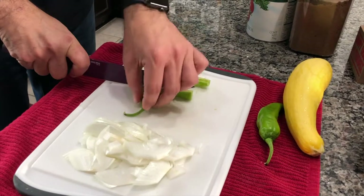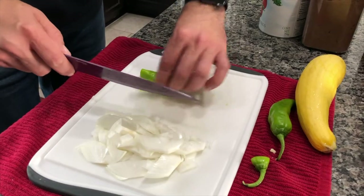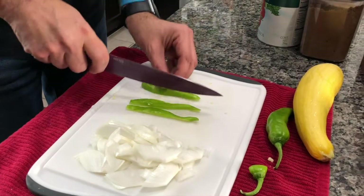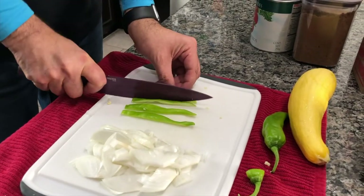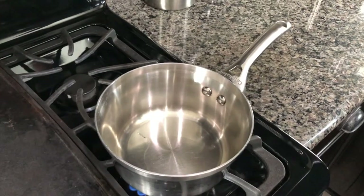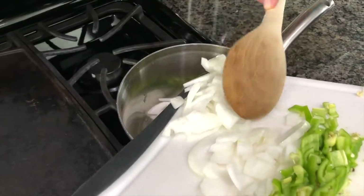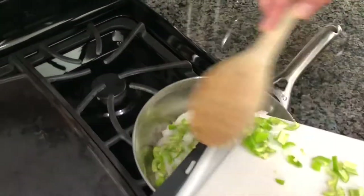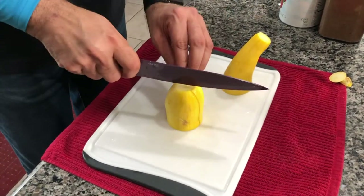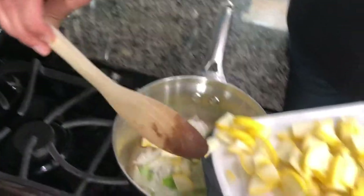Now that our squash are in the air fryer and kind of pre-cooking, we're gonna start working on the stuffing that's going to go into the peppers. We just chopped up half an onion and we're gonna chop up a couple of New Mexico peppers that came in our farm box this week and get them cooking. We have a teaspoon of oil heating on our stove — we're gonna toss in the onions and peppers and let this cook for a bit. We also got a nice butternut squash out of our farm box, so we're chopping that up and throwing it into the mix.